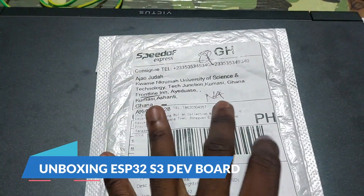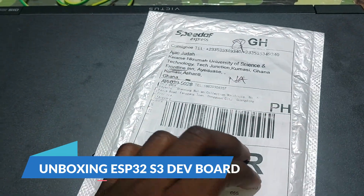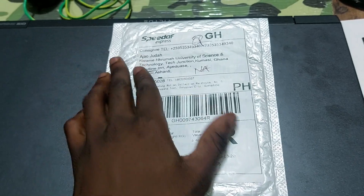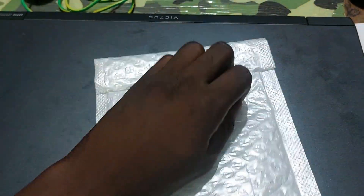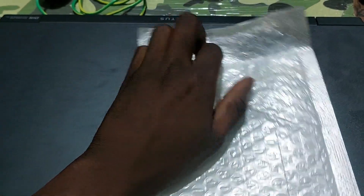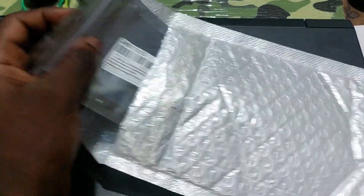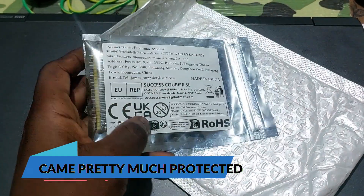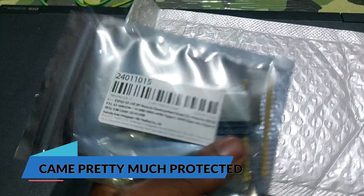My package just came from AliExpress — I mentioned I was ordering a microcontroller. Let's unwrap it. I won't really call this an unboxing, this is just an unwrap. It comes in an anti-static package.